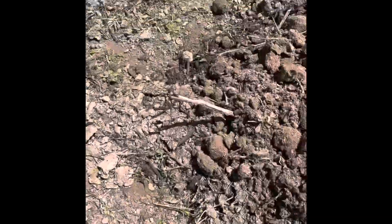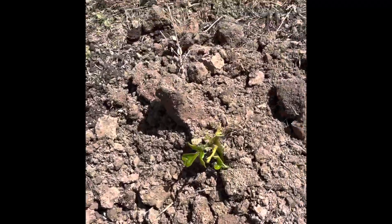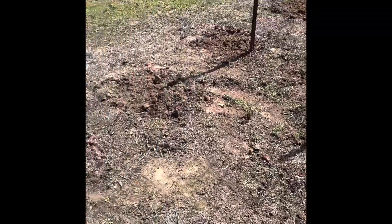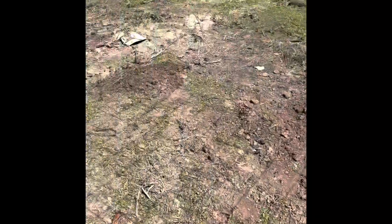We are done planting. Now we just have to wait for it to grow — it's all planted. One more month or so and we are going to have our harvest. Thank you.